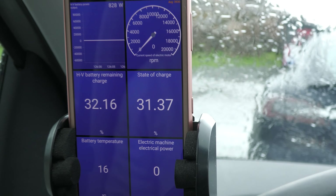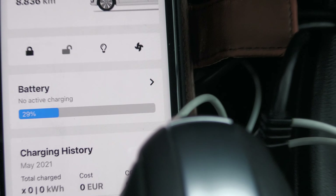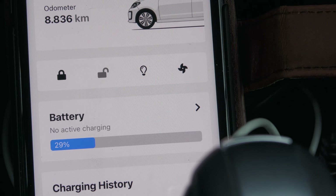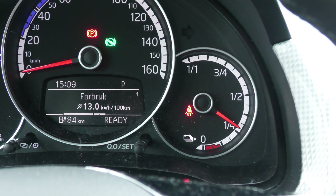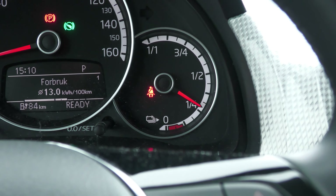Nine kilometers left, and then I'm going to be all the way south in Norway. I have arrived. Up here is Lindesnes. It's the southernmost lighthouse in Norway — but it's raining.